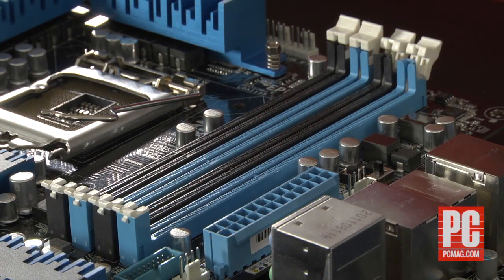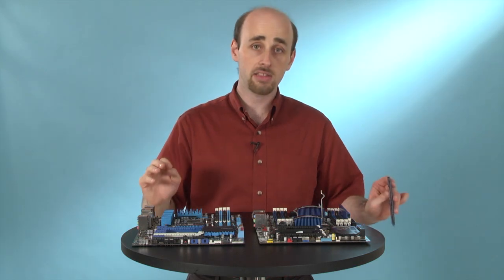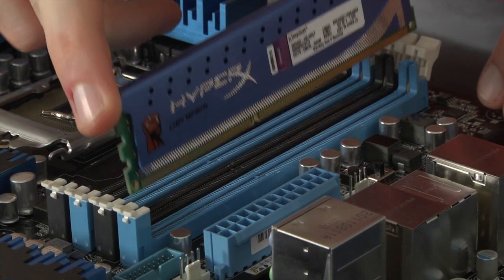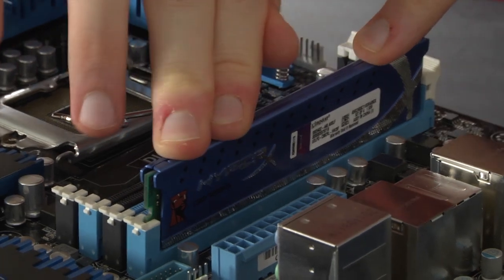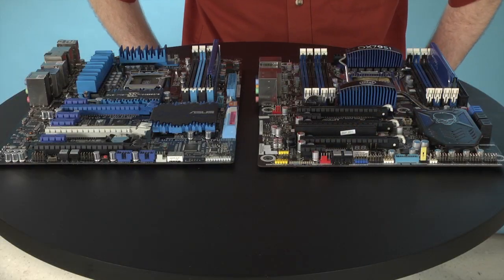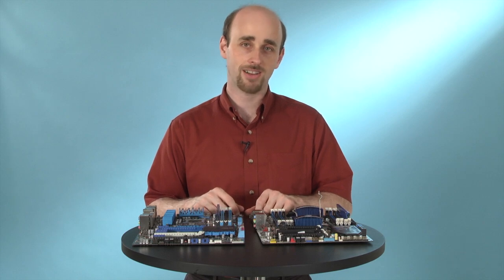ASUS motherboards are a little bit different because they only have the clips on one side of the slot. It doesn't impact the way you install the memory. You just need to make sure that that clip goes upward and locks in the memory in exactly the same way as the other one, like so. And that's all there is to it. For more tips on installing computer hardware, check out PCMag.com.